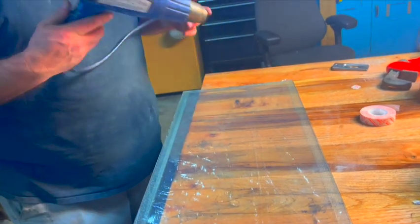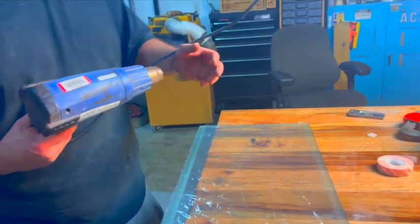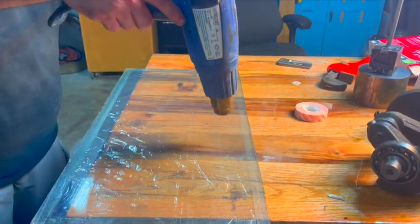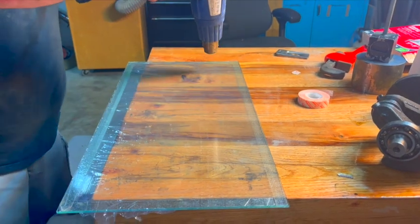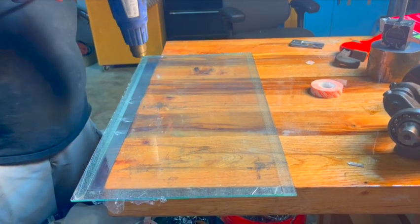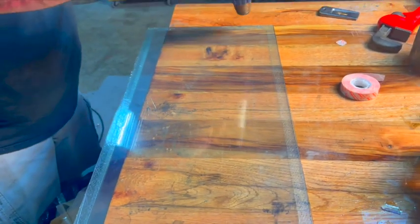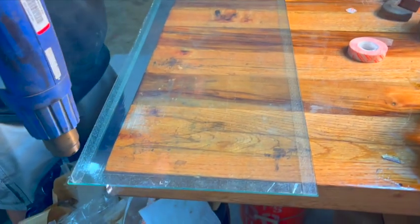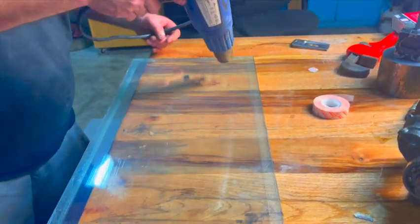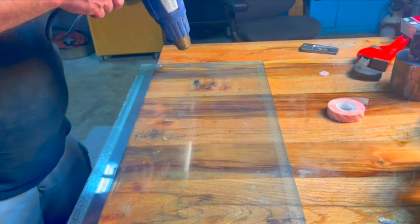I've got this heat gun. I'm going to turn it on and let it warm up — takes a couple seconds. Now watch — I'm going to hit this surface, just go back and forth. Don't dwell in any area too much. Then it tightens up that film and all the wrinkles come out of it, and it goes on the glass smooth. Just like that — see that? Now it's on.